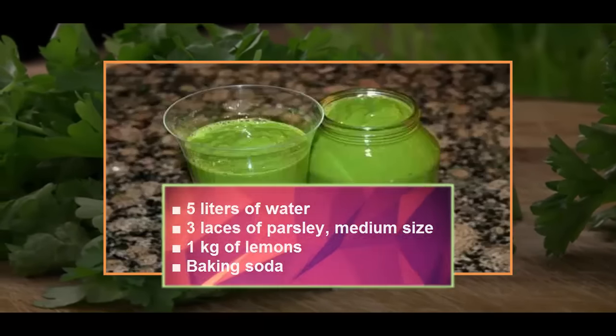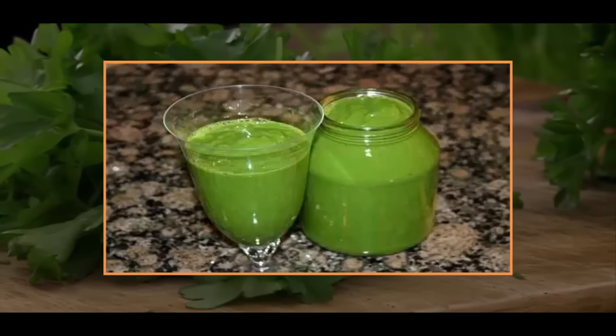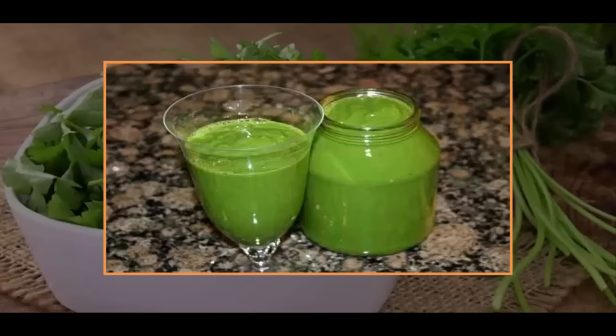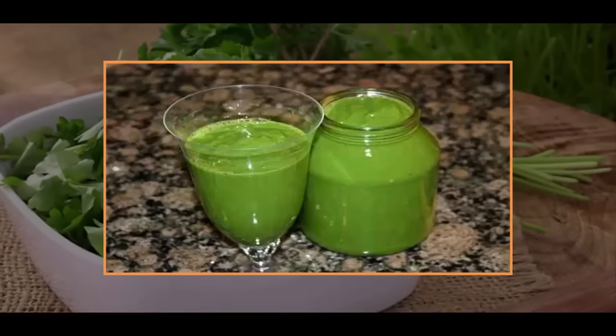Preparation: scrub the lemons nicely using baking soda and leave them in cold water for about half an hour. Boil 1.5 liters of water, then put them aside and allow them to cool down. Now chop the lemons and parsley, then mix them all together with the water.